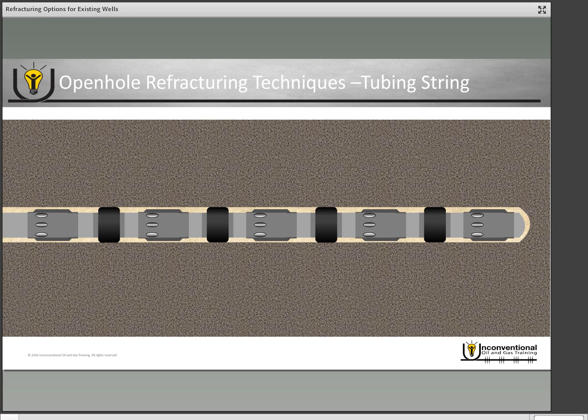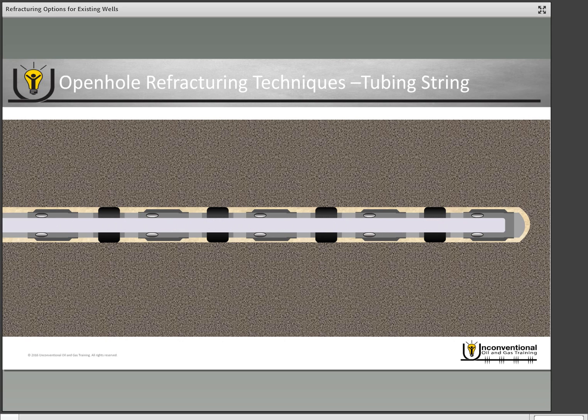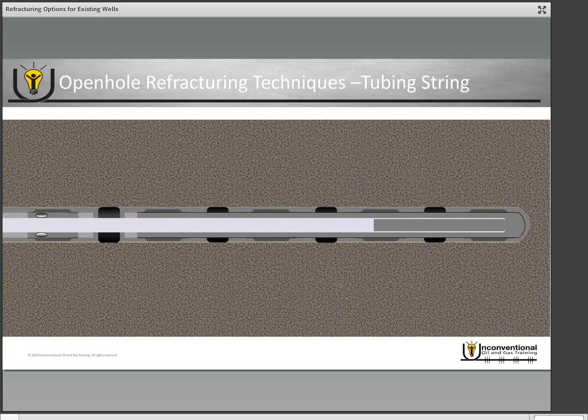Another option for open hole completions is an additional tubing string. You run in with a two-and-seven-eighths or three-and-a-half inch tubing string and once it reaches depth, you pump cement through it into the annulus between the tubing string and the existing casing. You also want to pump enough cement so that it pumps out of the existing frac sleeves into the original annulus of the completion, completely re-isolating the wellbore. Once isolated, you can go in and do a traditional plug-and-perf as a refracturing option.